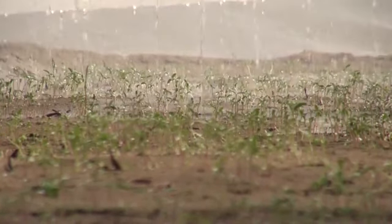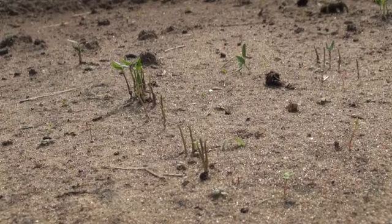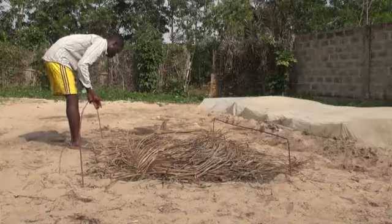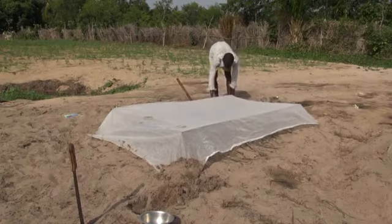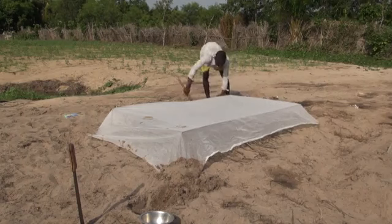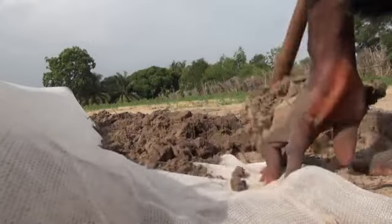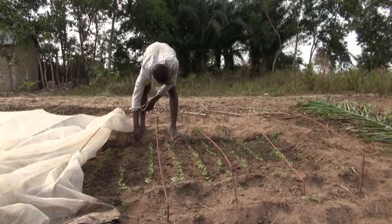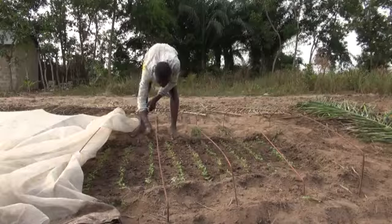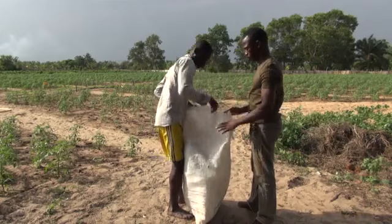Let's recap what we have learnt. Vegetable seedlings are often attacked by snails, grasshoppers, and other insects. Protect your seedlings by putting an insect net over them. Leave the net closed all the time and repair any holes. Check from time to time to make sure your seedlings have no problems. At transplanting, remove the net and keep it in a safe place for future use.